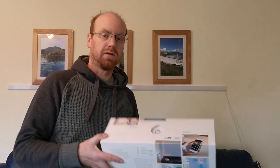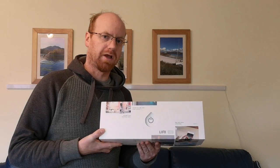Hello and welcome to another cool smartphone video with me Gary. Today you're going to see a lot more of me on camera as we're going to be setting up the brand new LIFX Beam from LIFX.